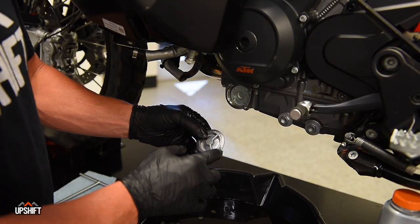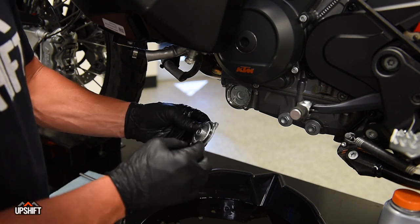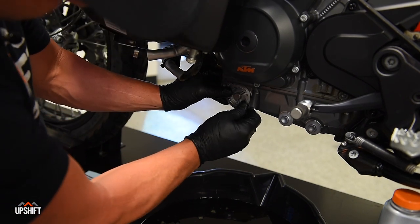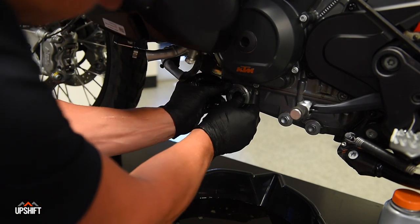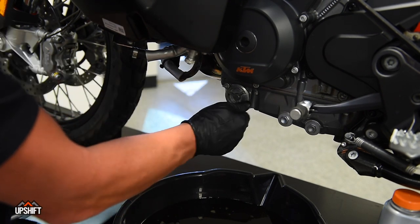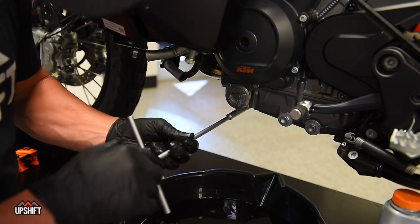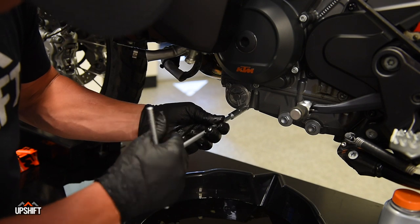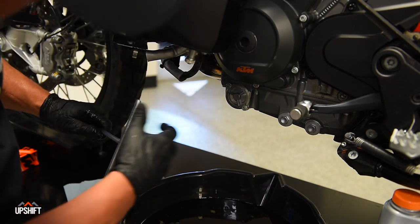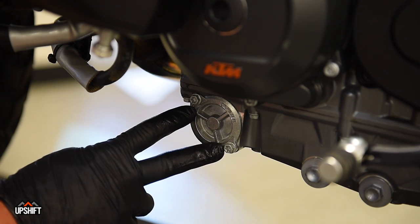Before you install the oil filter cover, give it a good wipe down and make sure there's no debris in it. Check this O-ring to make sure there are no nicks — it should be in good condition. Once you've assured that, set it right back in place. Reinstall your eight millimeter bolts, making sure this thing is sitting down flush before you crank on one — nice and snug but not over tight. If you want to confirm the torque, it's going to be 10 Newton meters with a torque wrench.